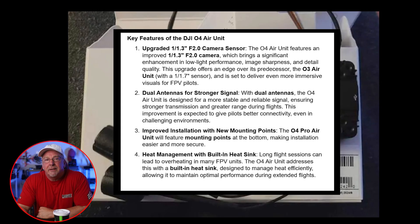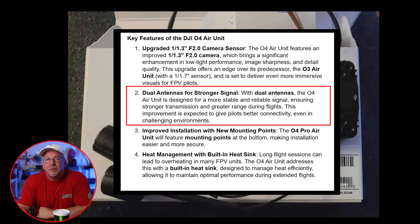Secondly, we've got dual antennas for stronger signal. With dual antennas, the O4 Air Unit is designed for more stable, reliable signal, ensuring stronger transmission and greater range during flights. This improvement is expected to give pilots better connectivity, even in challenging environments.